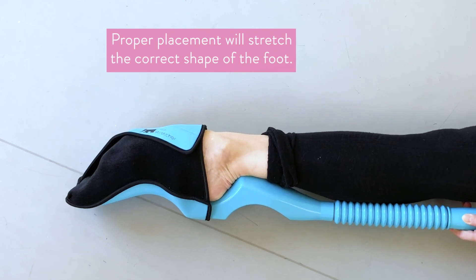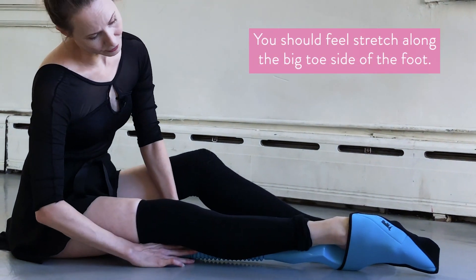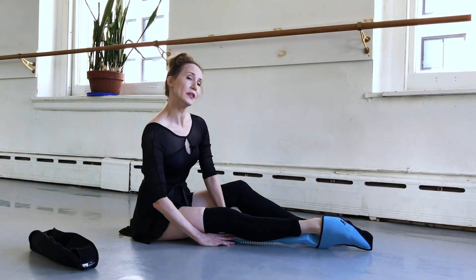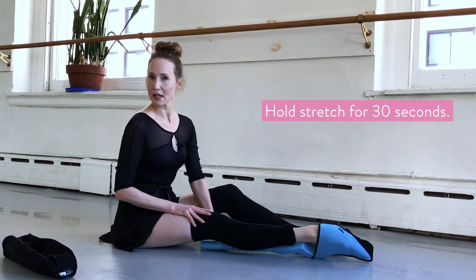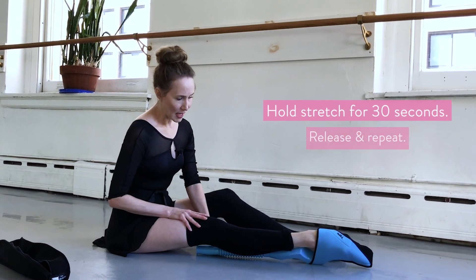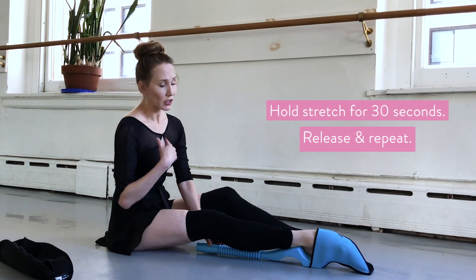That will keep the shape of the foot. You actually want to feel a little bit more stretch along the big toe side of the foot. I would recommend holding your foot in the foot stretcher for approximately 30 seconds and then releasing and then seeing if you can go out again a little bit further.